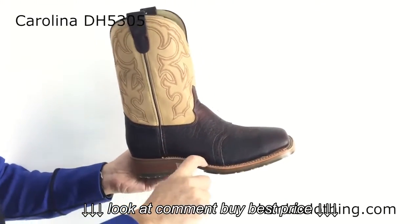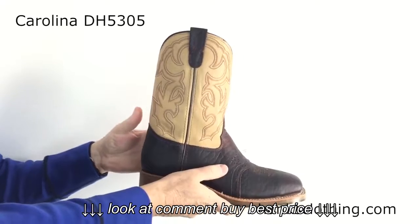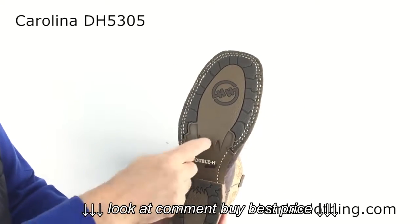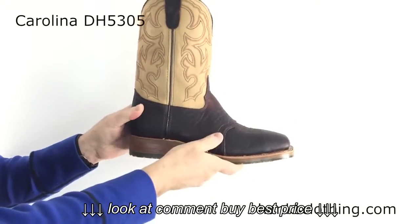Three-quarter welt construction, so this sole is stitched on around here — it's not coming off on you. It has a nice cushioned insole in it and uses their oak ice outsole. Super long wearing, super comfortable, oil resistant outsole. Still keeps a nice profile on the side, giving you that wear without being too thick.